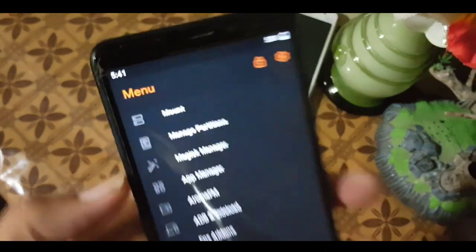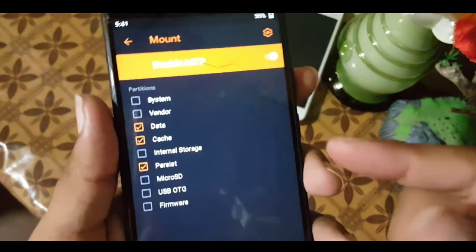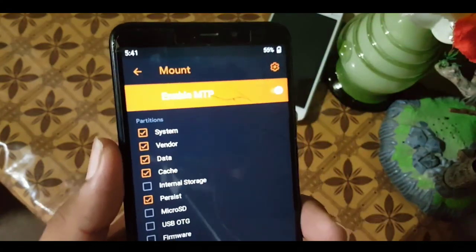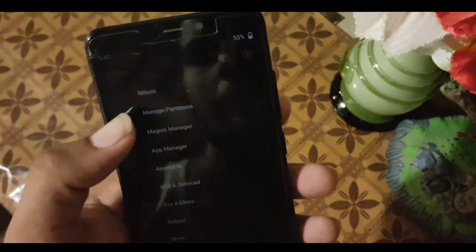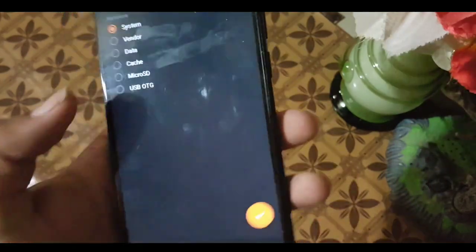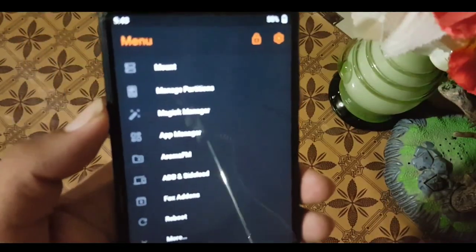In the menu's mount section, you can mount system, vendor, and any other partition you want. You can also enable or disable NTP. After mount, we have the 'manage partition' option — just select any partition you want to manage.